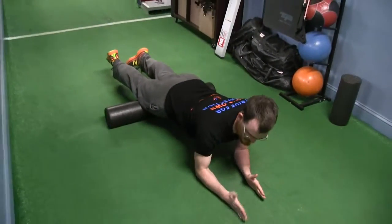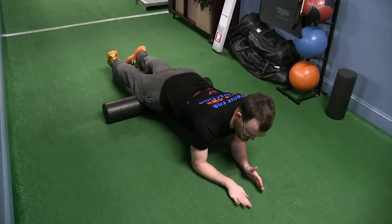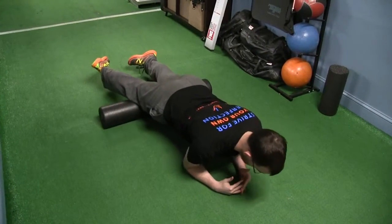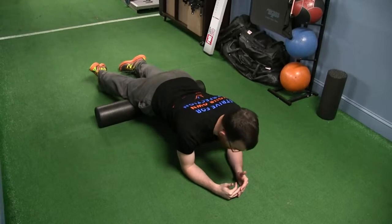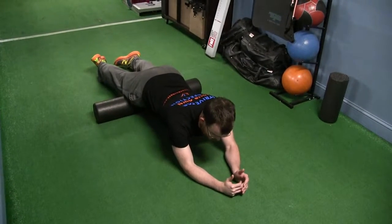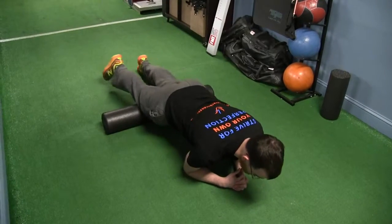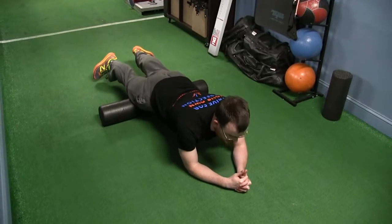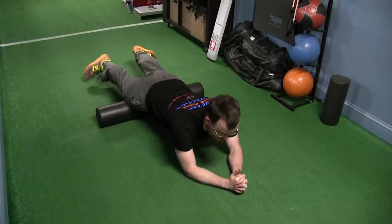So that's going to hit like the center of my quad. If I want to hit the inside or the outside of my quad, I can simply turn my toes inwards, and now I focus a little more effort on the outside of my quads. Roll all the way back and all the way forward. Now I can turn my toes out and focus a little more effort on the inside of my quadriceps.